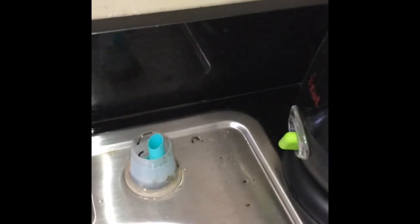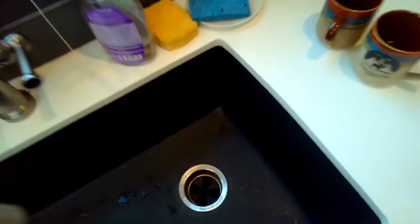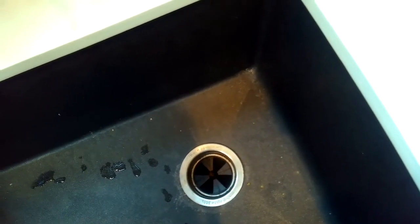Now testing it, the water shoots out about one to two inches high, which means the drain is functioning properly. We got the obstruction out, and we can see the water flowing out at the garbage disposer with a good amount of force.